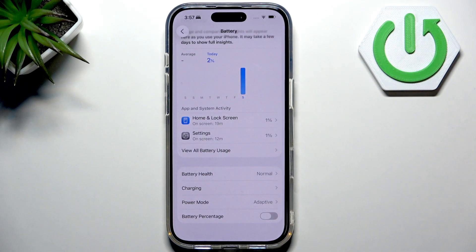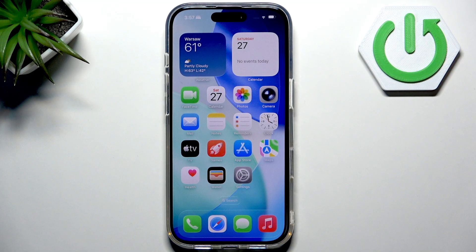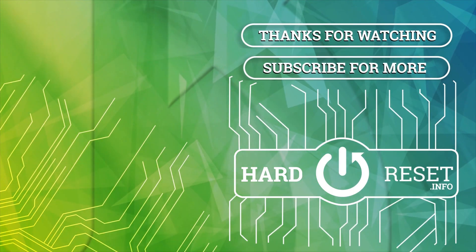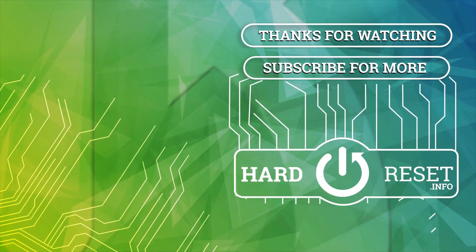So that's it, guys. Hope this video was helpful for you. Please consider leaving a like and a comment below.